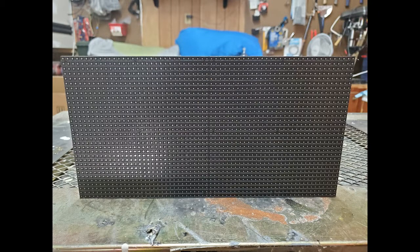This is a P5 panel — it has 2,048 tiny LED lights in it. This is a whole bunch of P5 panels, 30 to be exact. That is 61,440 LED lights ready to display fun and delightful patterns for you.